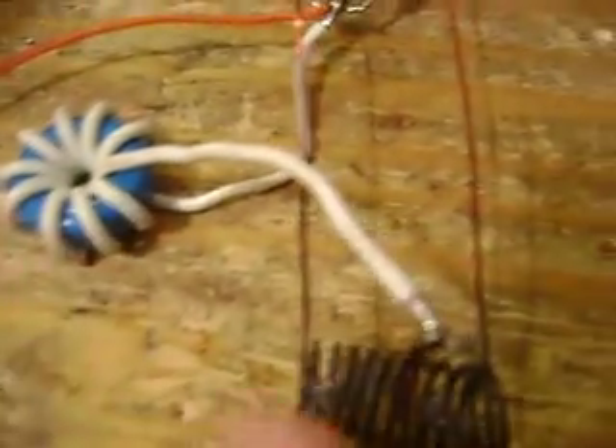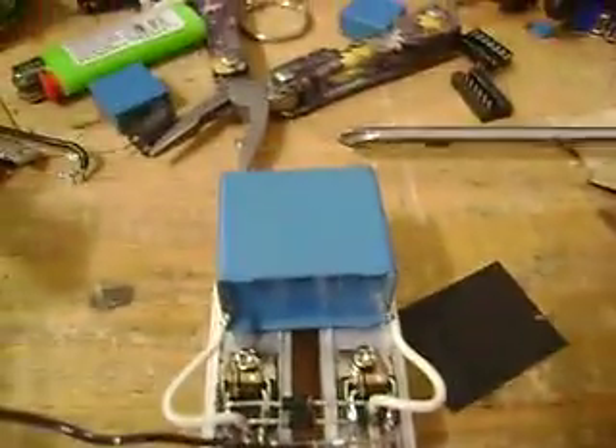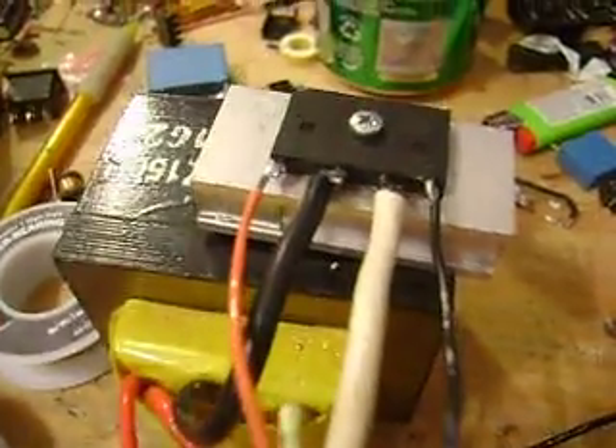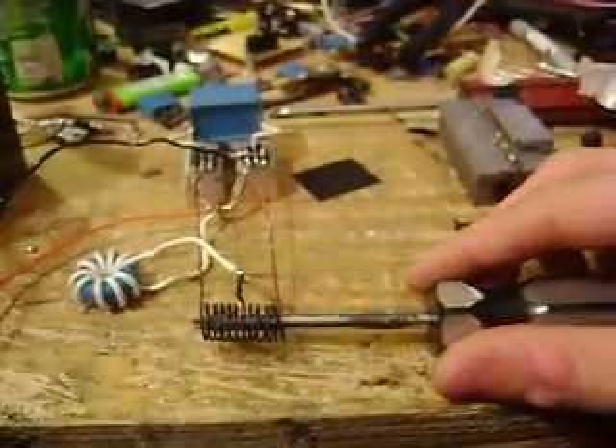Hey guys, built another mini ZVS induction heater. This one uses just one inductor and a center-tapped work coil, because for some reason I couldn't get it to work with two inductors again. Same thing as before except a 4.7 microfarad tank cap and just one inductor on the center-tapped coil. It's running off 14 volts or thereabouts. We'll go ahead and stick something on the work coil here.